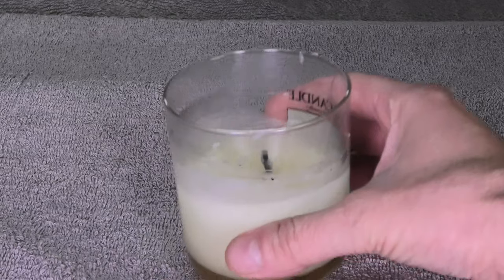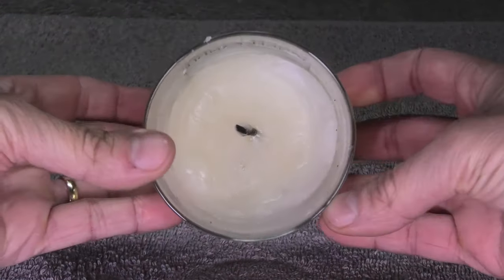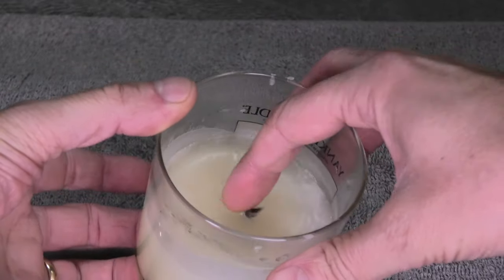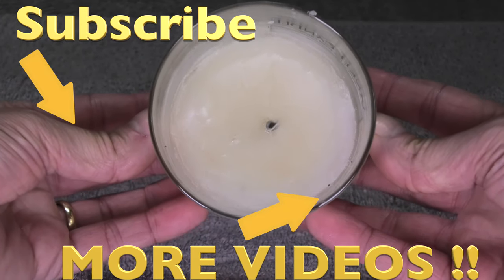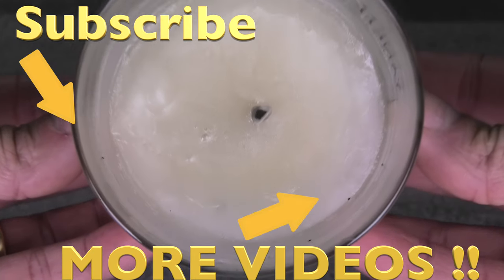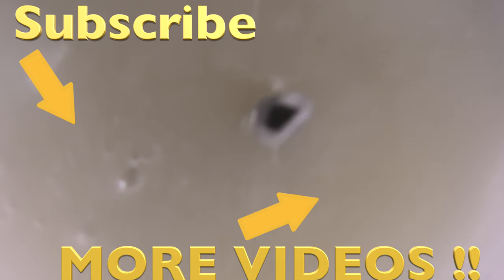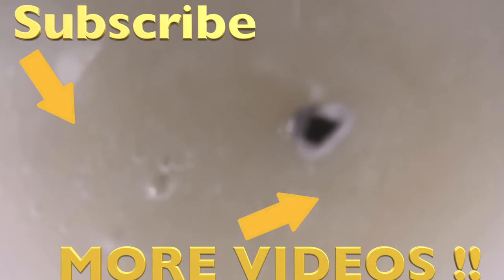So now this candle is reusable again. I hope you found this video helpful. If you have any more questions or comments then please write a message below. And don't forget to check out my other videos. Bye!